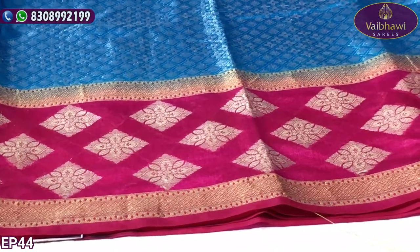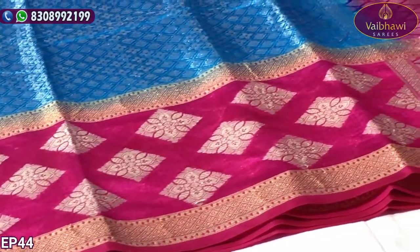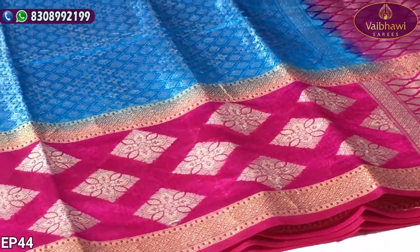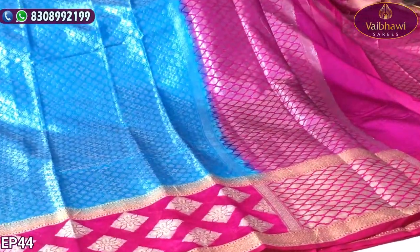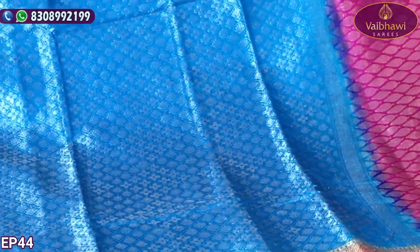We also have a contrast border — that is also a total contrast border. We also have a small border with two sides. We also have a diamond in the middle part. This is a scalloped border model. We also have a small leaf design.